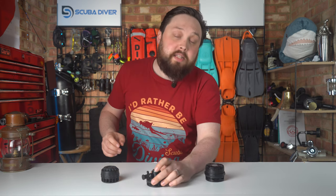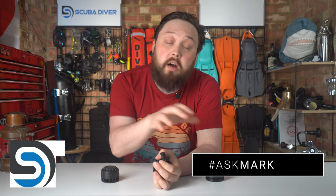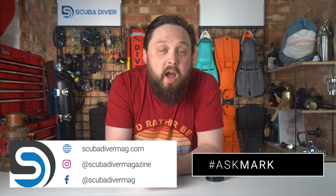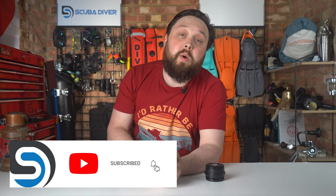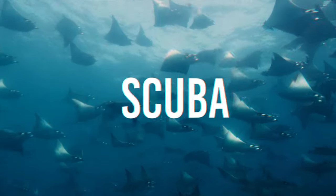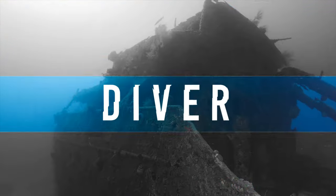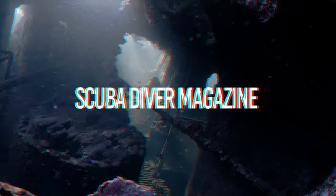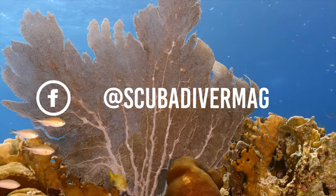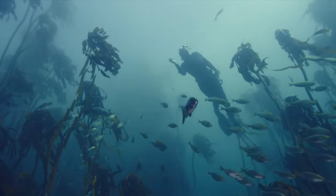Something else you can do all by yourself — if you have any questions, pop them down in the comment section underneath this video and use that Ask Mark hashtag. It gets yourself and your question featured in an upcoming video. Otherwise head over to our website, scubadivermag.com, check out all the awesome things we do over there, and subscribe to the channel if you haven't already. Thank you for watching everybody, and of course, safe diving. Bye!